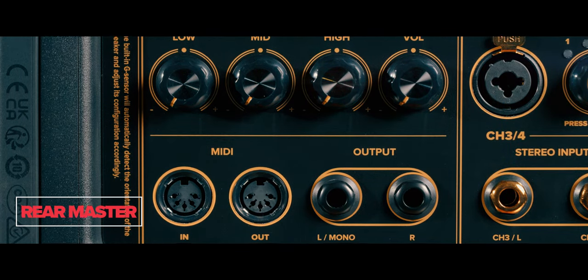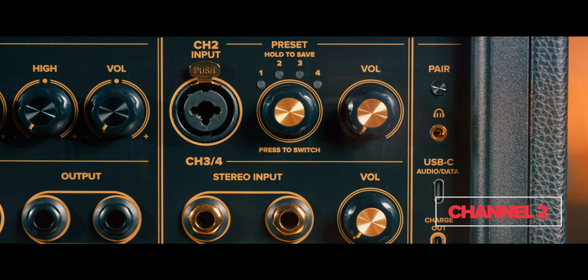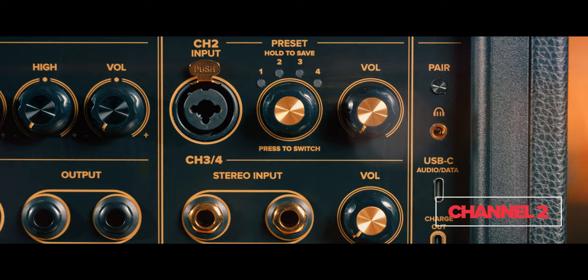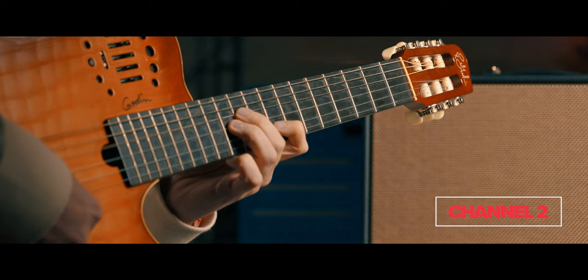Even without the app, you can mix all channels right onboard. Channel Two sets Spark Live apart — designed for vocals, bass, or acoustic guitar, this channel features 10 new effects and a versatile XLR combo input with in-amp preamps, compression, reverbs, chorus, and more.